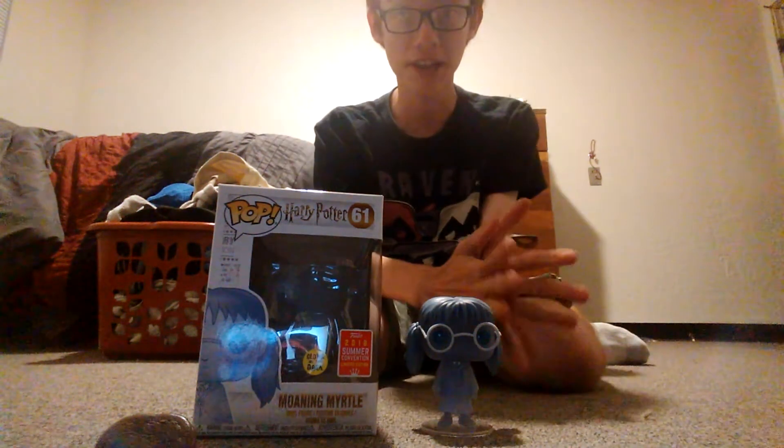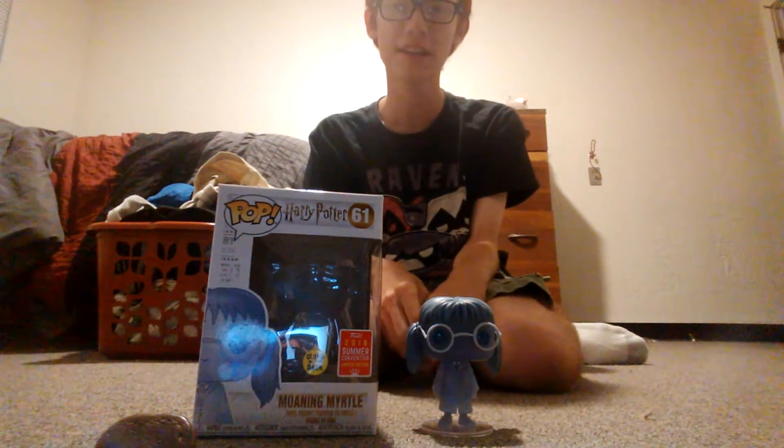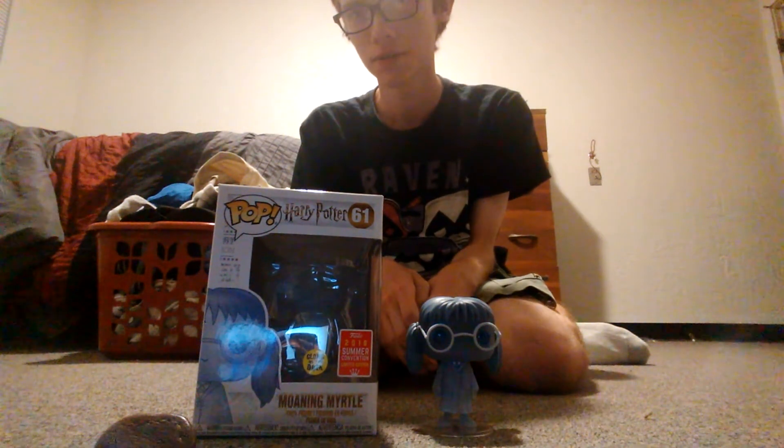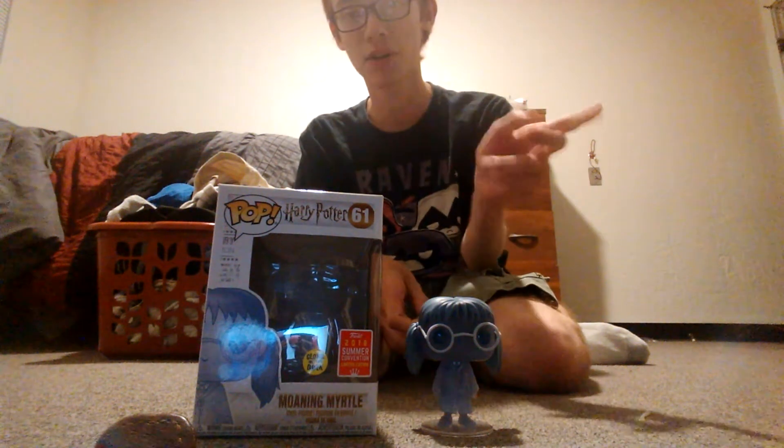She was actually a pretty good character in the series and the movies. I think she's only in like two movies — actually she's in the third or something. I can't remember. Third or the seventh one. Actually I think it was in Order of the Phoenix as well, one little scene.